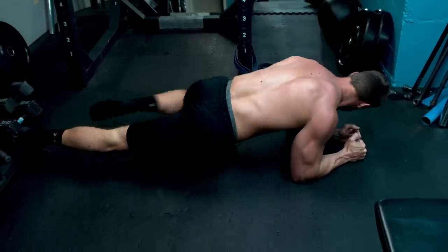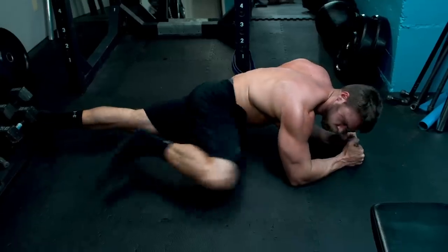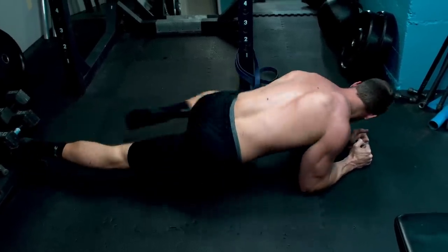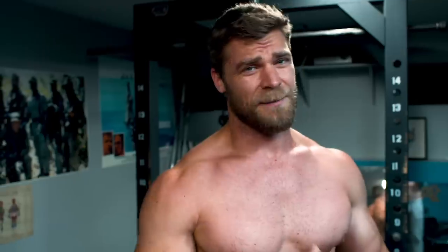So there you go — that is the Spider-Man workout. Feeling pretty damn good, bit winded, little bit fatigued. But you know what, that's what it's all about — it's all about pushing yourself, becoming that superhero. It's not easy being a superhero. Ask Thor.